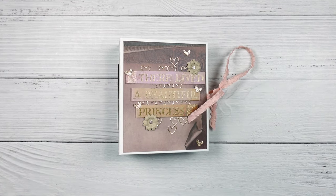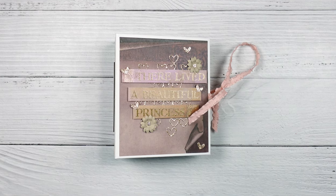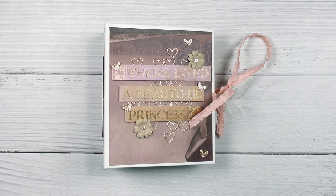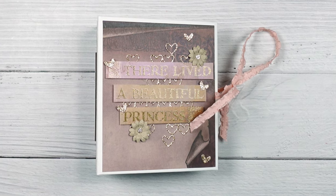That's the end of today's tutorial. Next time we will be moving on to working on the inside of the mini album. I hope you guys enjoyed today's tutorial, and as always if you are interested in seeing more please don't forget to like and subscribe. See you next time!